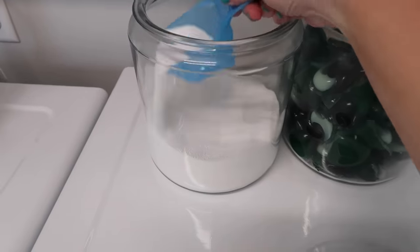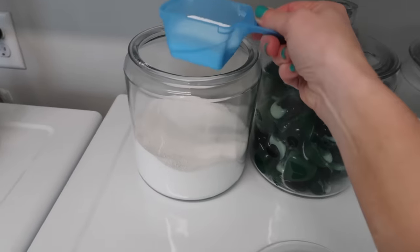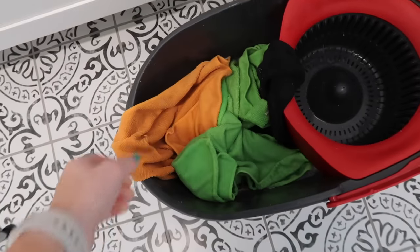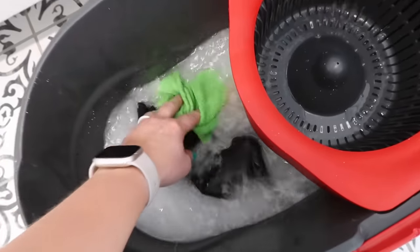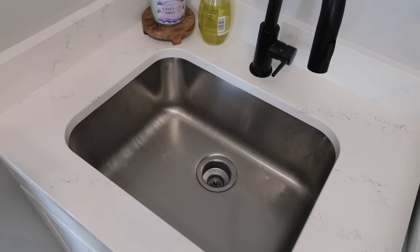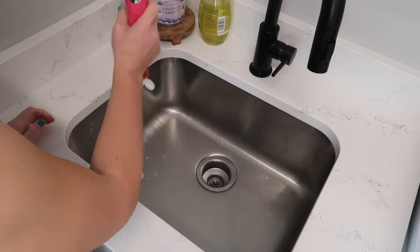I was scrubbing something in the garage the other day and I had some microfiber cloths with pretty caked-on dirt. Most of the time my microfiber cloths come pretty clean when I just wash them. Here I was soaking them in some borax - I didn't measure it out - borax and OxiClean in some hot water, letting it soak all day, and then I was going to wash them like normal. This is how I deep clean my microfiber cloths.